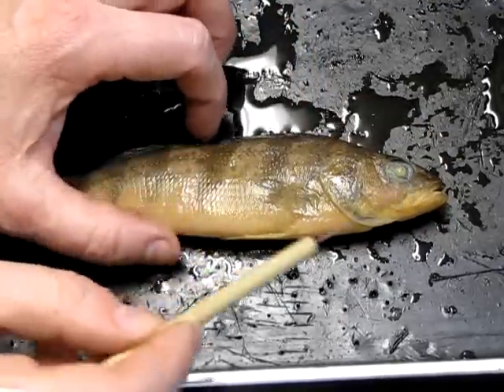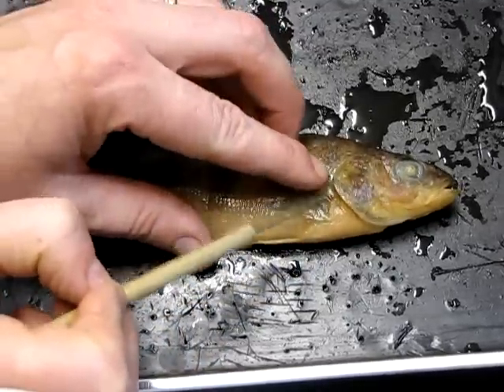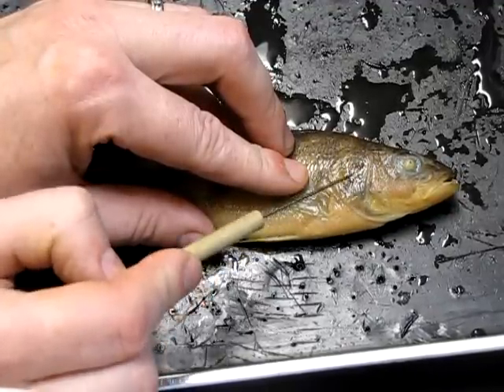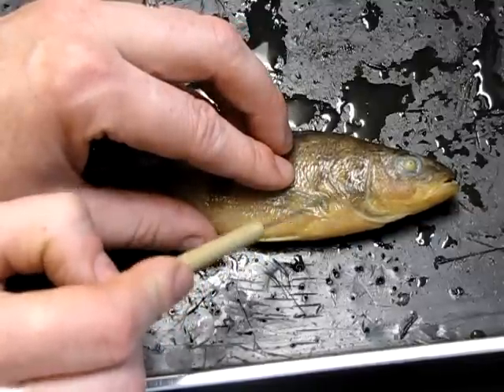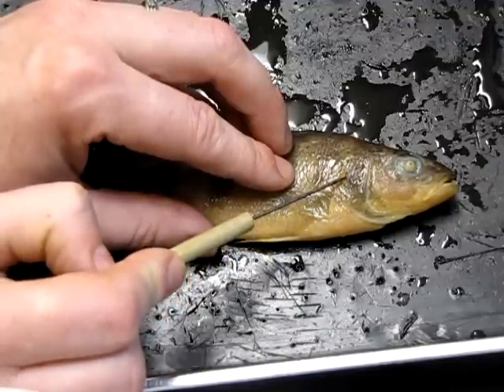Something unique to bony fish is this bony plate right here — you can see me lifting it — this is called the operculum. The operculum protects the gills lying directly underneath, which are very soft, feathery structures. The operculum provides the protection necessary for those gills.